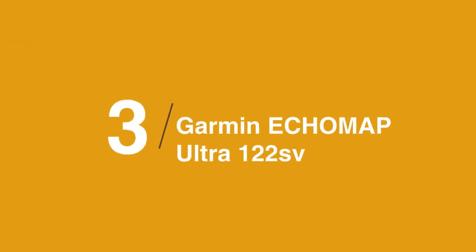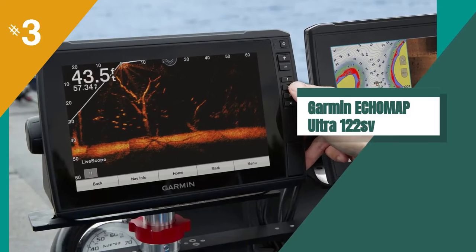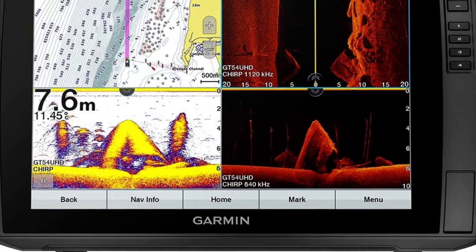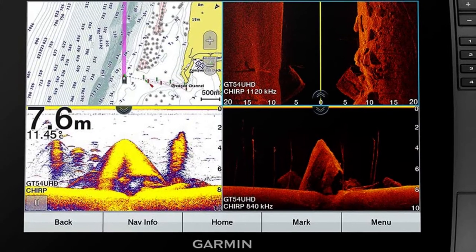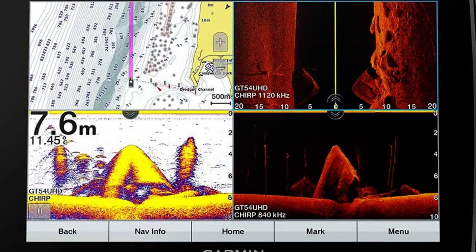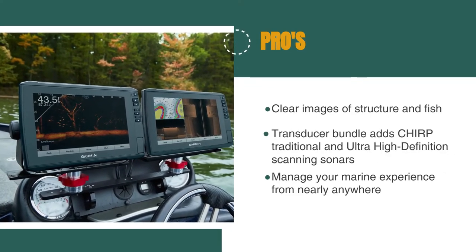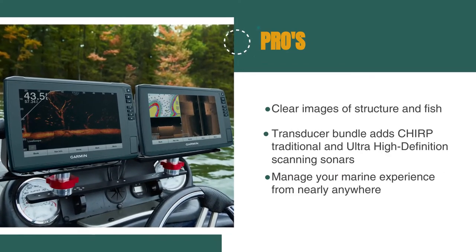The third product on our list is the Garmin Ecomap Ultra 122SV. We highly recommend it for your marine GPS chart plotter needs. With its advanced features and easy-to-use interface, it's perfect for any fisherman or boater. The 12-inch touchscreen provides clear images of structure and fish. The optional transducer bundle adds CHIRP traditional and ultra-high-definition scanning sonars. And the ActiveCaptain app allows you to manage your marine experience from nearly anywhere, making it convenient to plan trips and share data with your other devices.